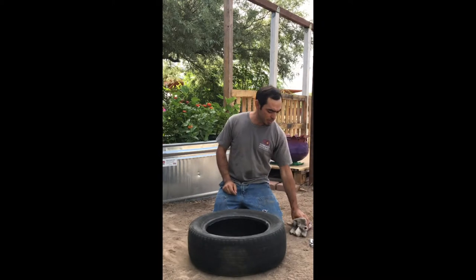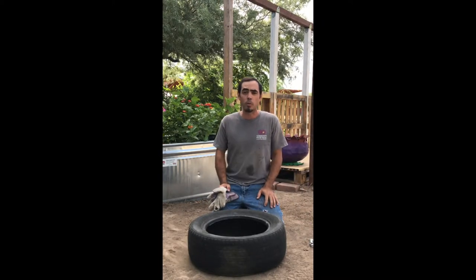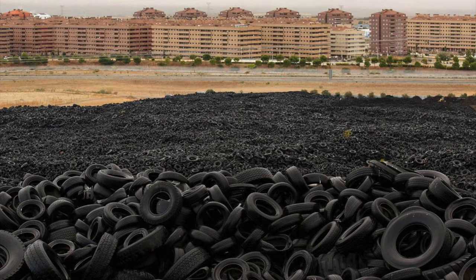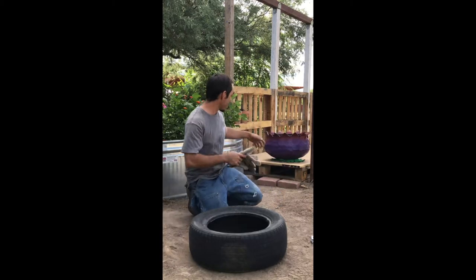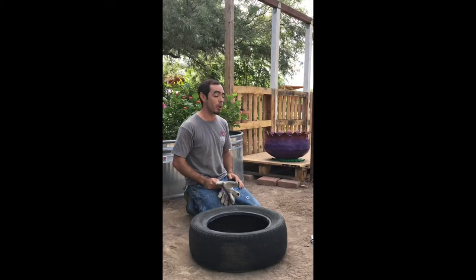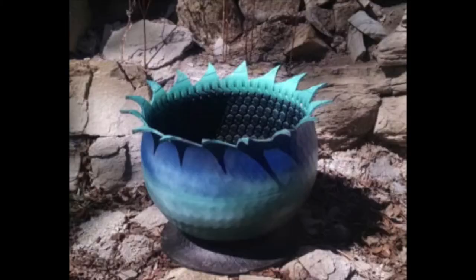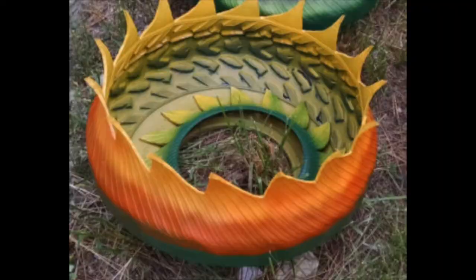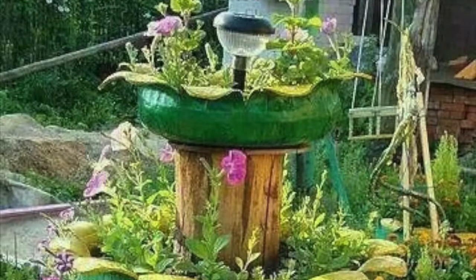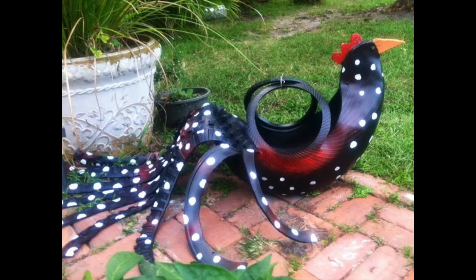Why do we decide to do a planter out of a tire? Because it's a really good way to upcycle and save all these tires out of the landfill. I can show you some of my examples on the back over there — that's just an example of how the final product can look like. You can get really creative by painting all the different colors that you want, do some stencil work, put one on top of each other. You can do pretty much anything you want with that.